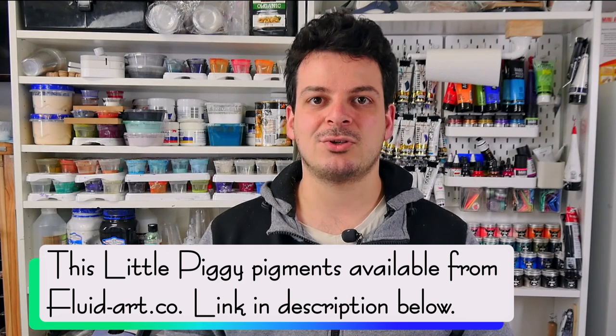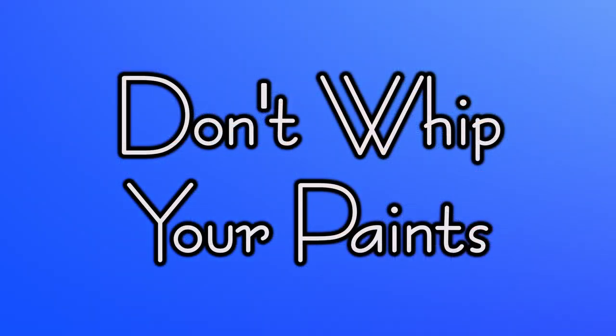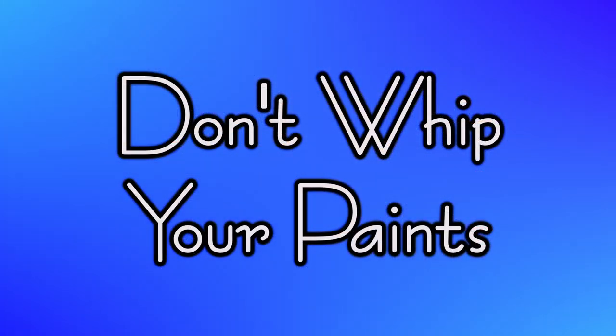However, the result is not exactly the same. There's just something about Australian Floetrol that gives the cells a really nice shape and consistency and helps them hold up. With US Floetrol you can get close, but you can always tell on the edges of the lacing — it sort of breaks up a little bit. Tip three: Australian Floetrol is key. If you're looking for it, Fluid Art Co sells it worldwide at fluid-art.co. In Australia you can get it from Bunnings.